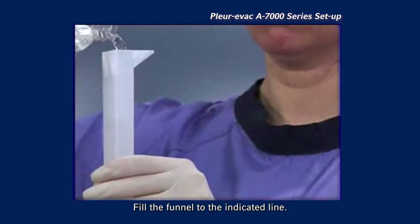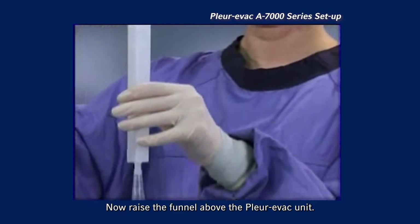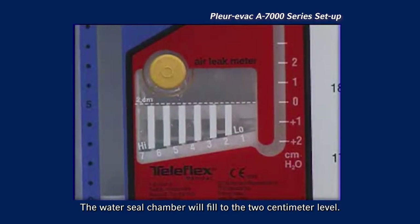Fill the funnel to the indicated line. Now raise the funnel above the Plurivac unit. The water seal chamber will fill to the two-centimeter level.